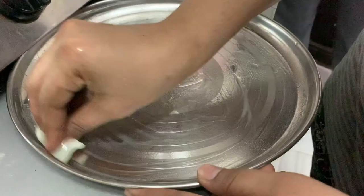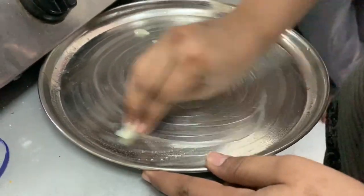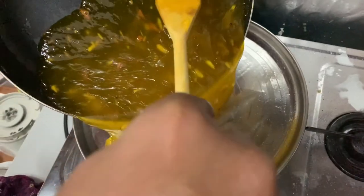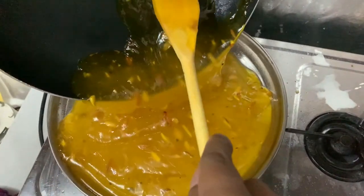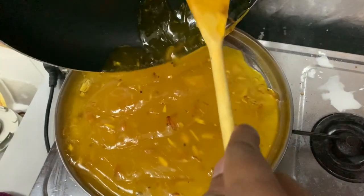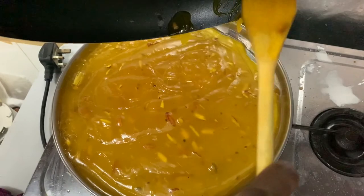Let's get a plate and spread the mixture onto the plate with a little bit of oil on it.